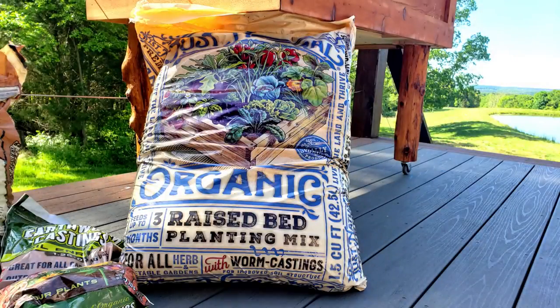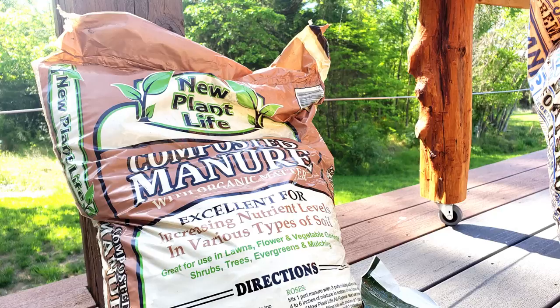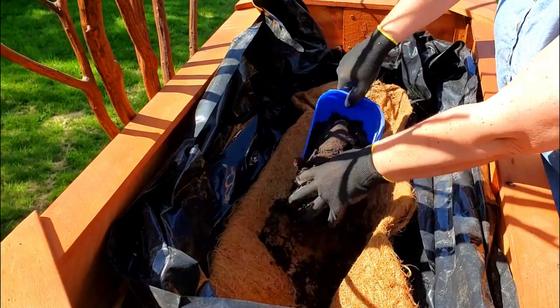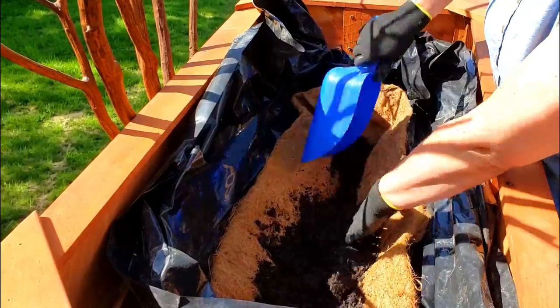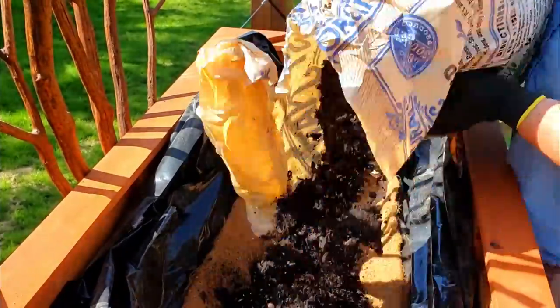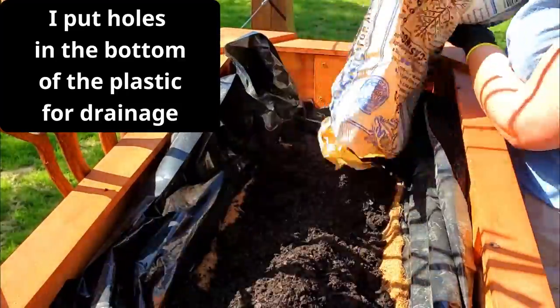For the soil I got the organic raised bed planting mix, some extra manure, and earthworm castings. I had some leftover coconut fiber liners for planters, so after I put plastic in I put that in and just started filling it with dirt.